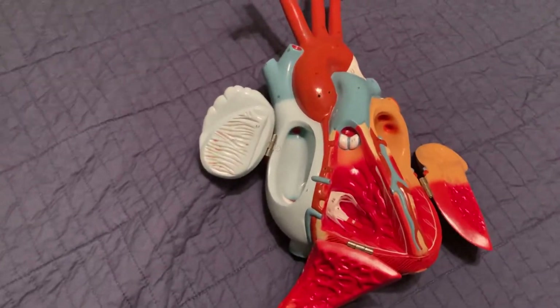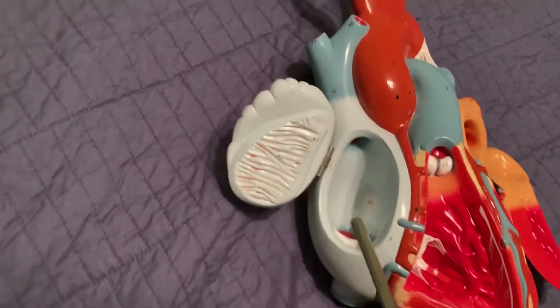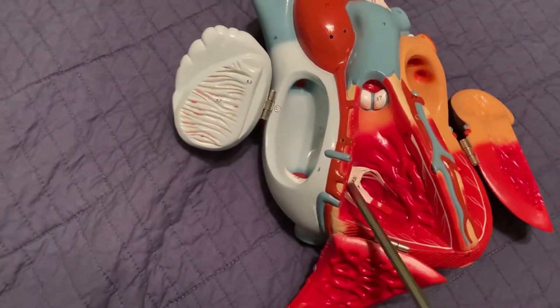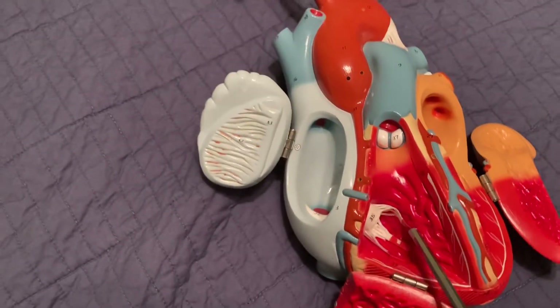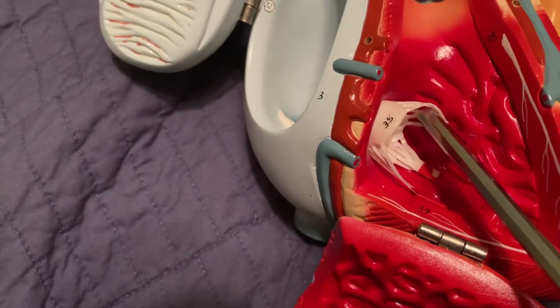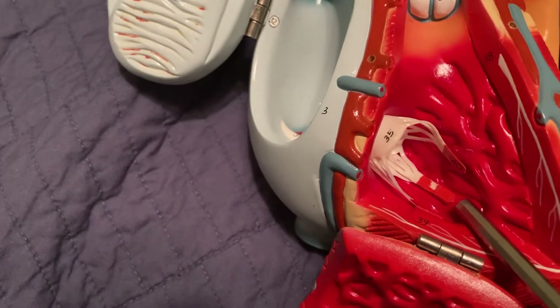Now let's look at the valves. Here is the right atrium and the right ventricle, so this is the tricuspid valve. We have the flaps, the chordae tendineae, and they're attached to these protruding muscles called the papillary muscles.